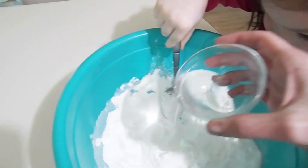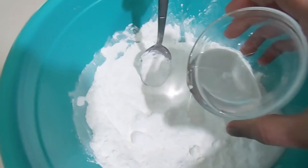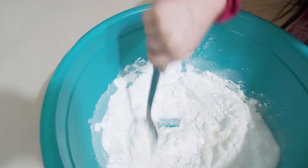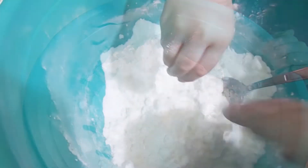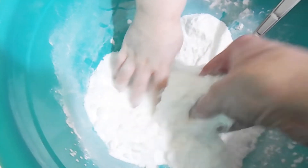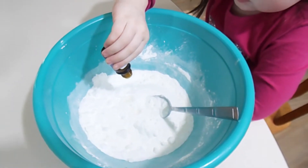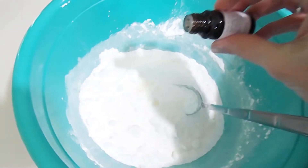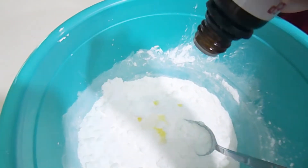This is three tablespoons of coconut oil, but you want to add just a little bit in at a time. So we're going to add a little bit in — can you stir it around? Sometimes it's easier just to get in with your hands and mix it up that way. Don't be afraid to get dirty. Now we're putting in our essential oils. I think that's good for the lavender. Now we're going to add in some peppermint as well — it smells delicious. It smells like coconut oil.